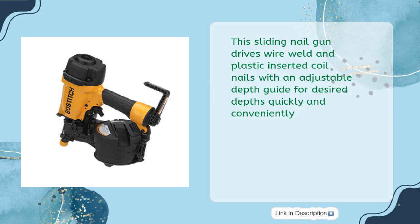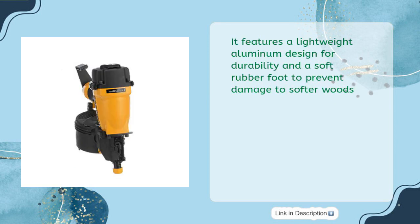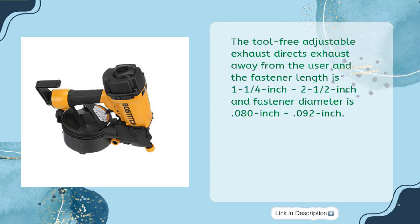This siding nail gun drives wire-weld and plastic-inserted coil nails with an adjustable depth guide for desired depths quickly and conveniently. It features a lightweight aluminum design for durability and a soft rubber foot to prevent damage to softer woods. The tool-free adjustable exhaust directs exhaust away from the user, and the fastener length is 1-1/4-inch to 1-1/2-inch with a fastener diameter of 0.080-inch to 0.092-inch.